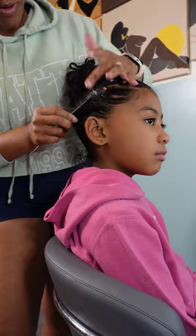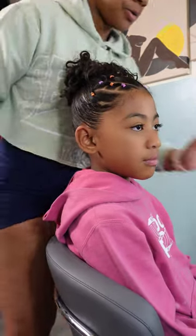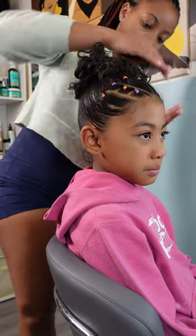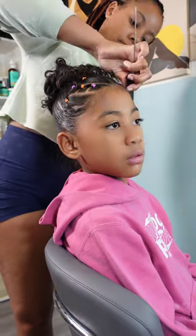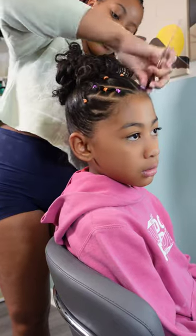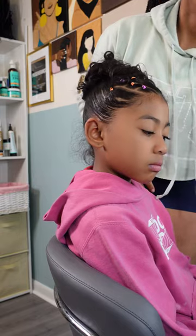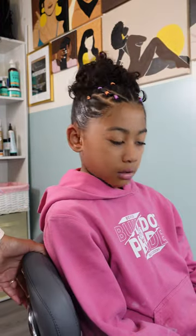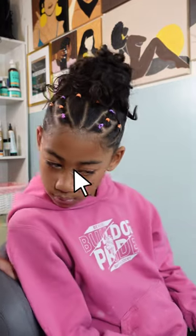I'm smoothing down the flyaways with a toothbrush and that's going to help hold everything down for the school day — because honey, she's gonna come back and it's gonna look like I never touched her head. But that's just one of the sacrifices when it comes to styling Kehlani's beautiful loose curls. This is her cute messy bun, and the style lasted her two days until I had to go back and restyle it.